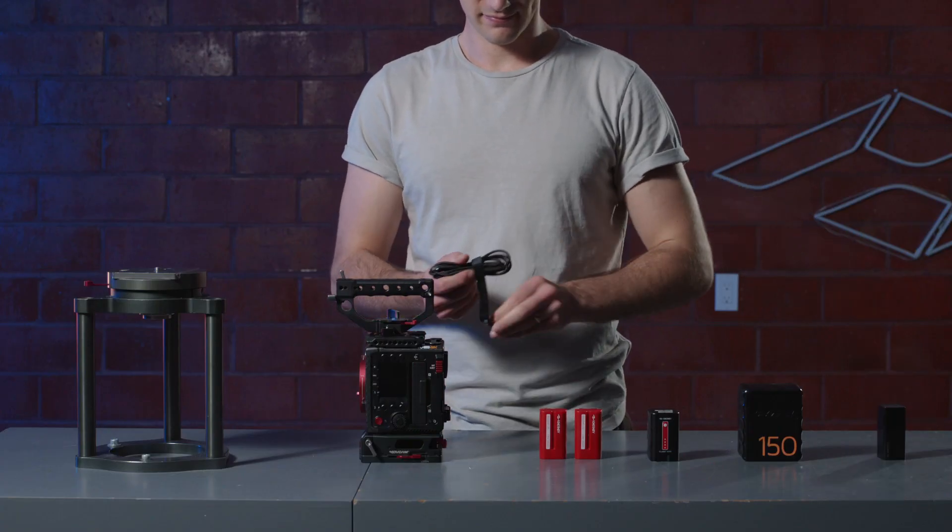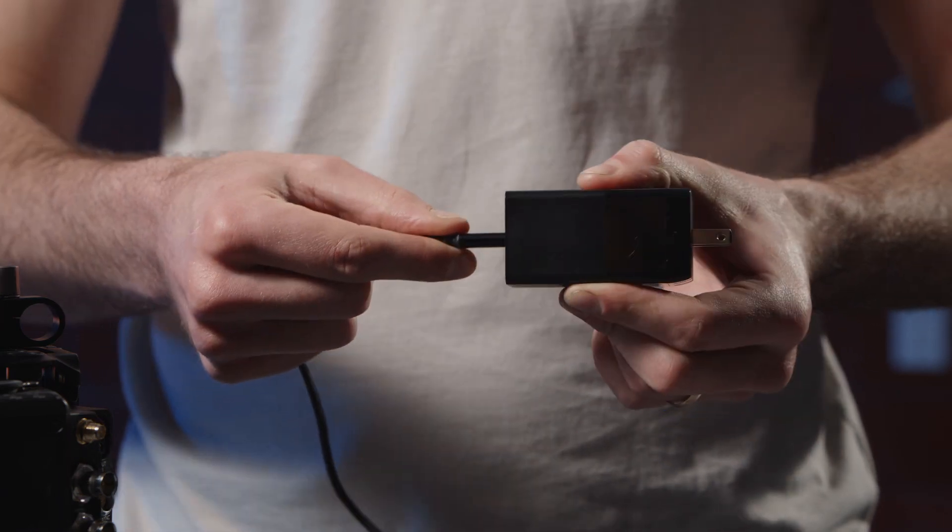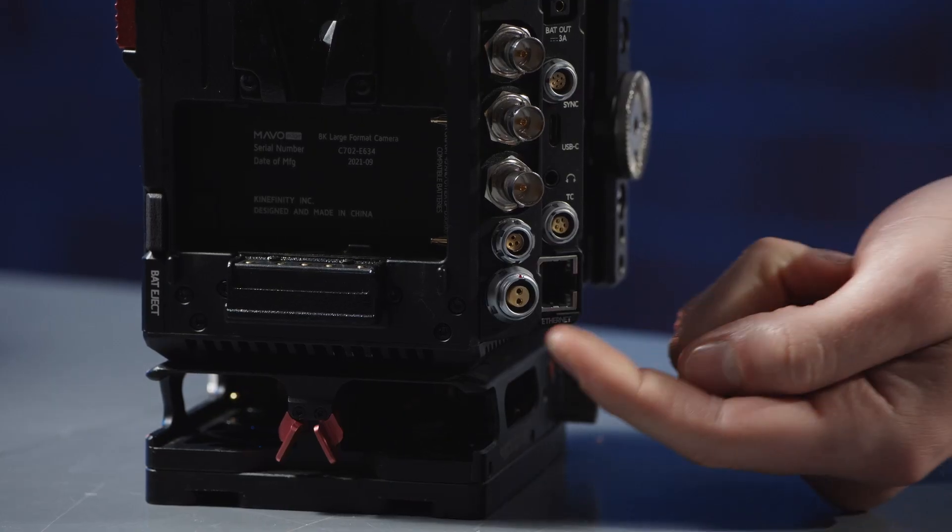If you plan to keep your camera static and there's a wall outlet nearby, you may choose to power your camera with DC input. The port can be found here.